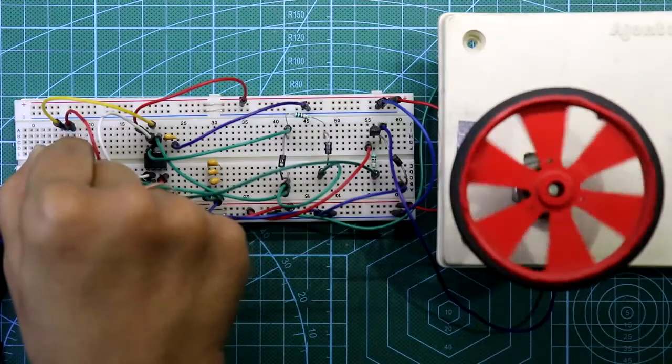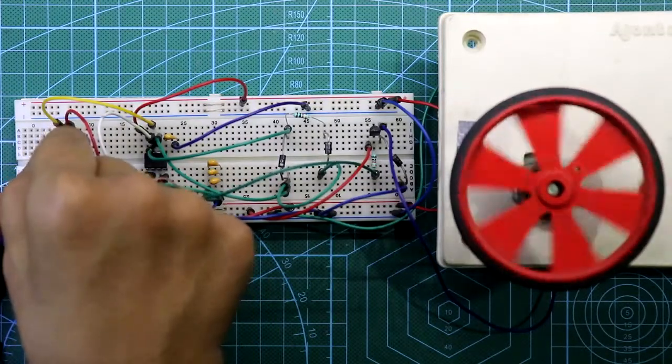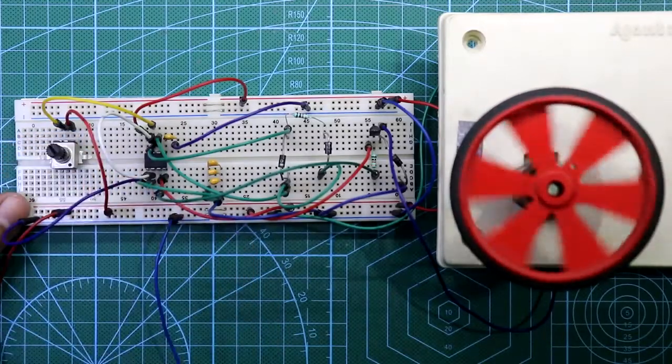Hello guys, in this video I am going to show you how to control the speed of a DC motor using a 555 timer IC. So let's get started.